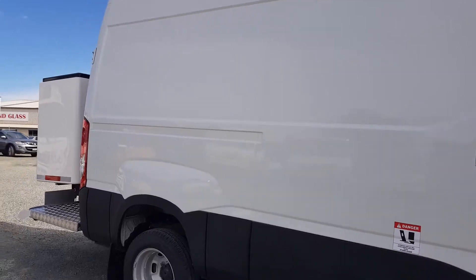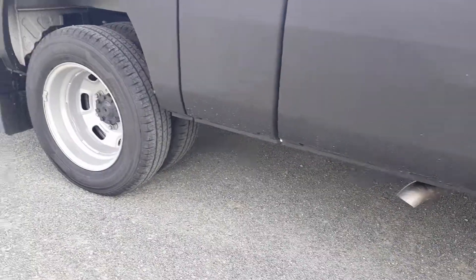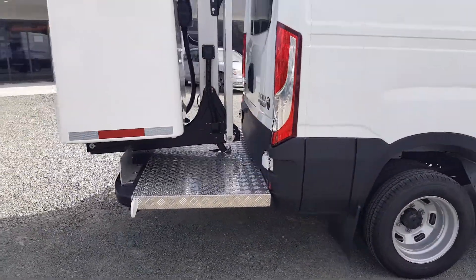It just has one outrigger on each side and they pop out under the floor, hardly protruding past the side of the van, making it very compact when set up.